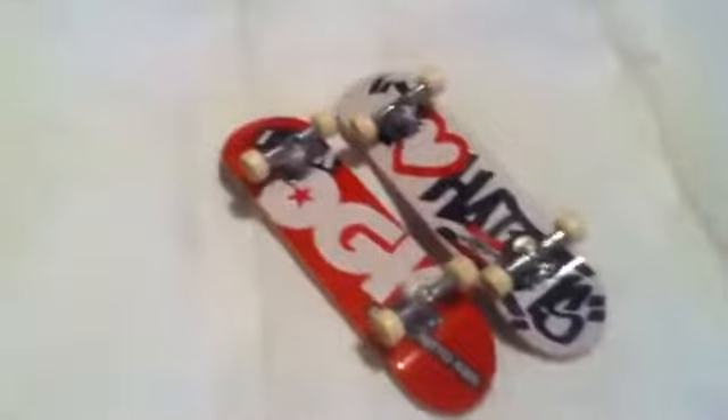You do know what a starter set is and you will see this in another video of mine. But that's not what I've done the video for. Today I've done the video because on my TechDeck Collection Part 2 or Part 1, I said whenever I get new TechDecks I'll be sure to show them.